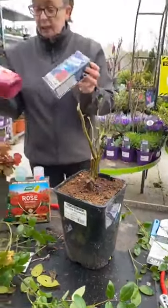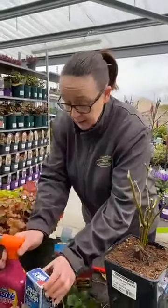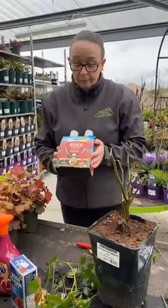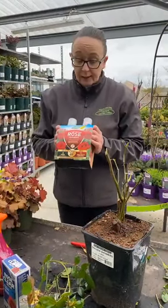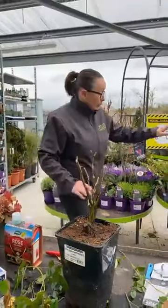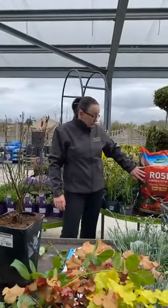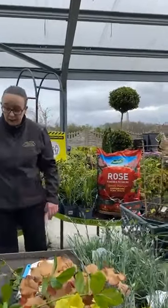Rose Clear Resolva — there are several products for the prevention of diseases. Rose food: you should be feeding the plants every second week between now and the end of August. And if you're planting roses in the garden or in a pot, there's a specially blended rose compost that you can use for that.